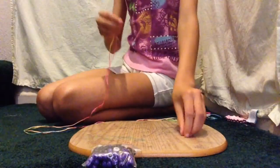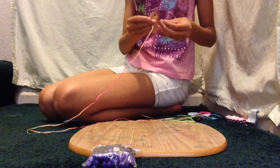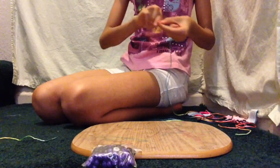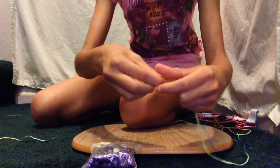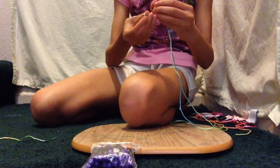So let's get started. The first thing you're going to do is take your clasp and pull it through your string, like so. Then take it and loop it around your finger so that you can get a nice, firm knot so that everything will stay in place.